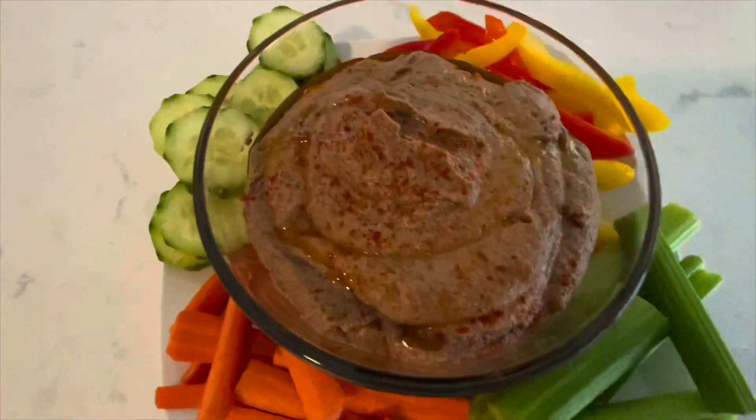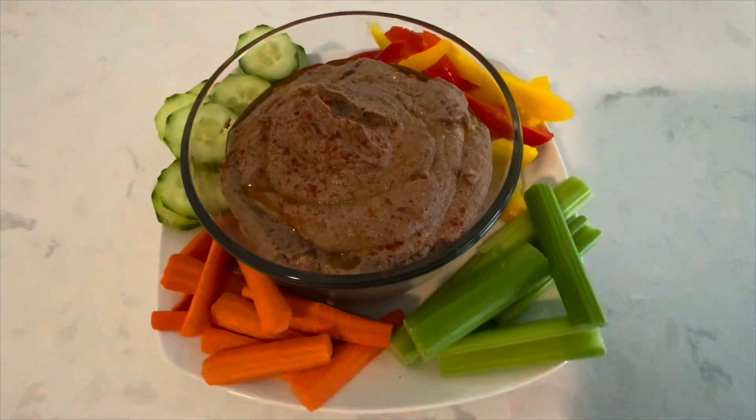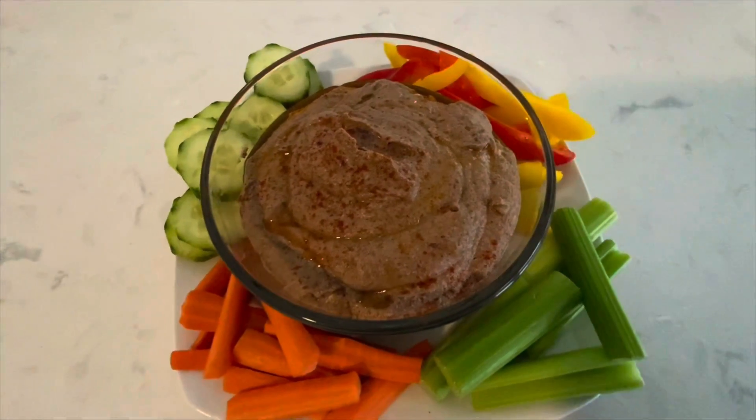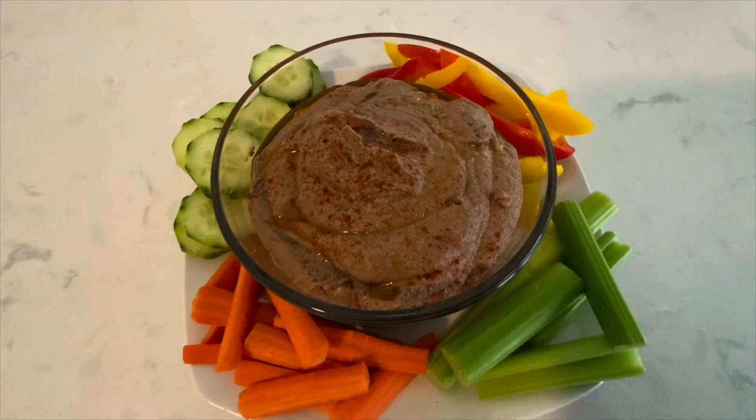Who made hummus? A healthy alternative to store-bought. Don't forget to give us a like, follow us, and subscribe to our YouTube channel Gourmet or Good Enough. Enjoy!